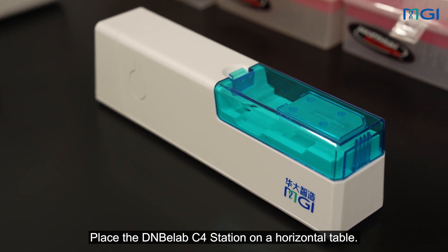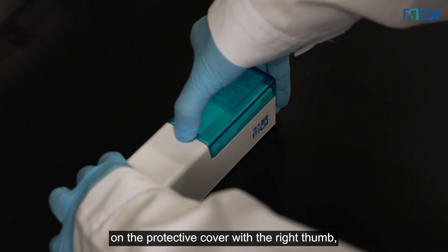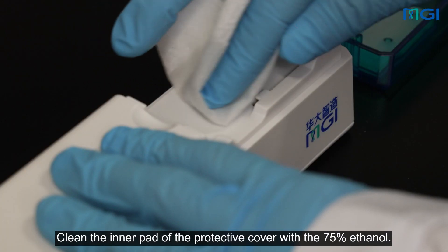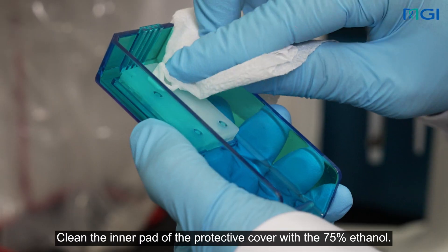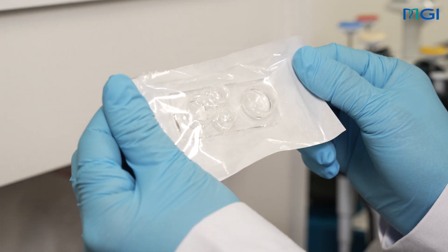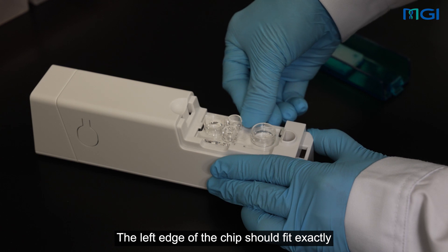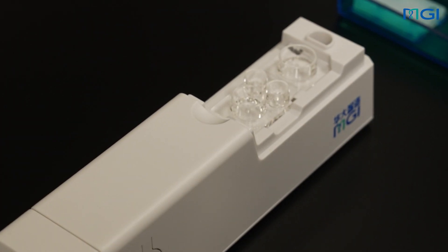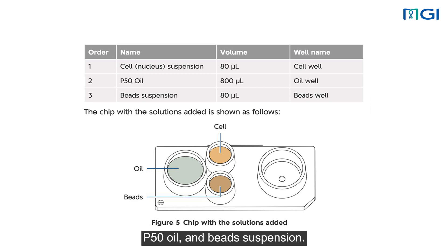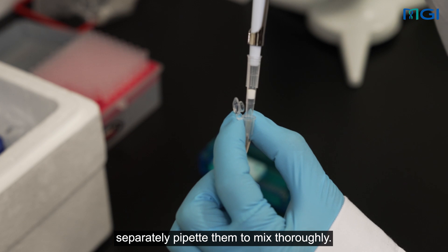Place the DNBLAB C4 station on a horizontal table. Gently and evenly press the buckle on the protective cover with the right thumb, and hold the other end with the other fingers. Gently lift up the protective cover to open it. Clean the inner pad of the protective cover with 75% ethanol. Take out a C4 single-cell RNA chip. Install the chip by pushing it into the chip slot from the side. The left edge of the chip should fit exactly with the left edge of the chip slot without any gap. Add the solutions to the wells in the order of cell suspension, P50 oil, and bead suspension. Before adding the cell or nucleus suspension and the bead suspension, separately pipette them to mix thoroughly.